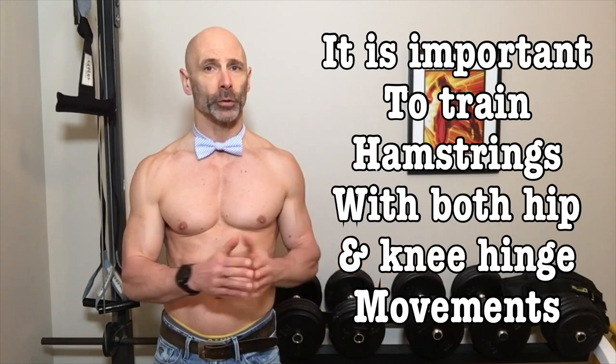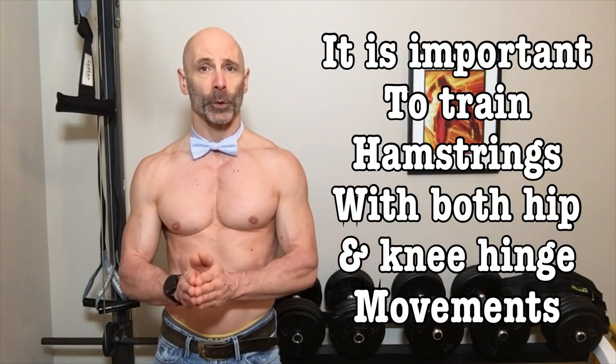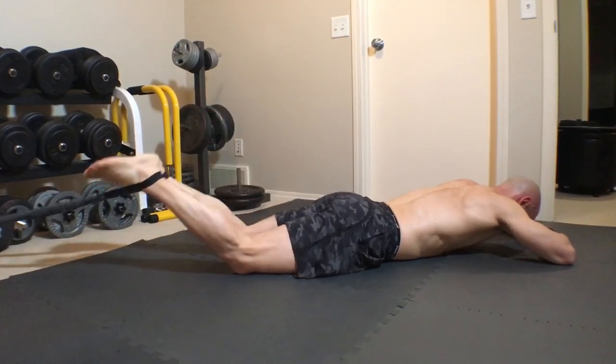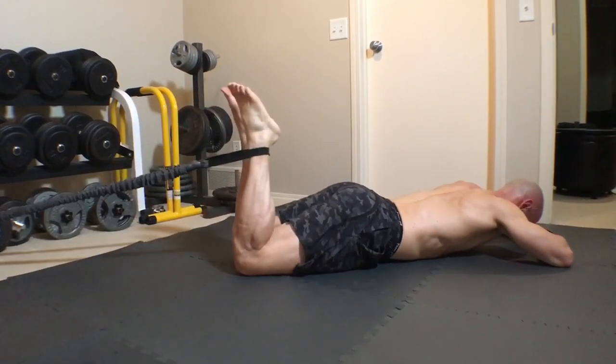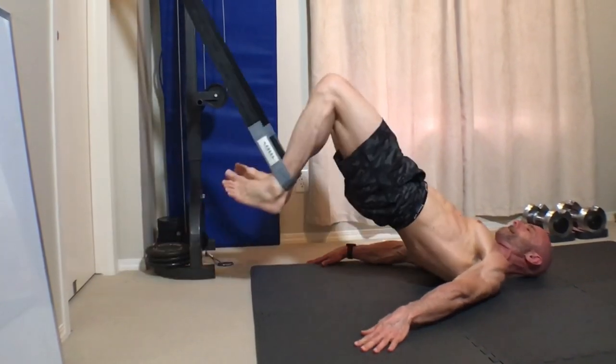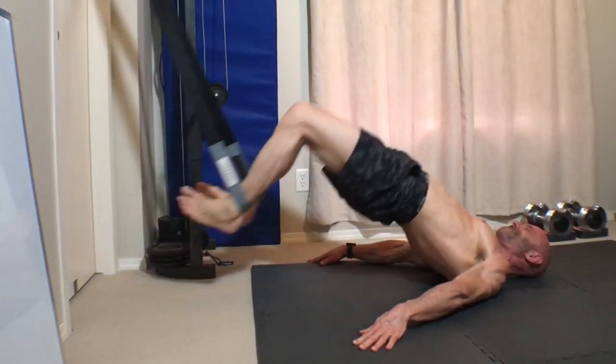You don't need a leg curl machine to do leg curls. My two preferred ways to do hamstring curls are with bands or my Liebert HIIT system. When you're using bands, it isolates the hamstrings more than the Liebert system, which incorporates the core to stabilize your body during the movement.